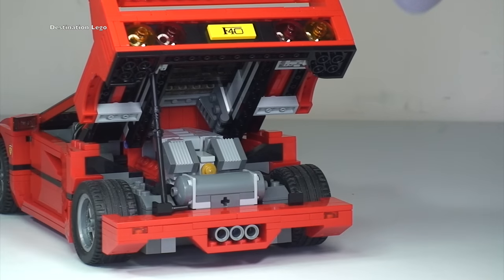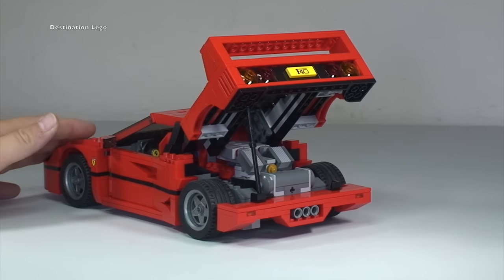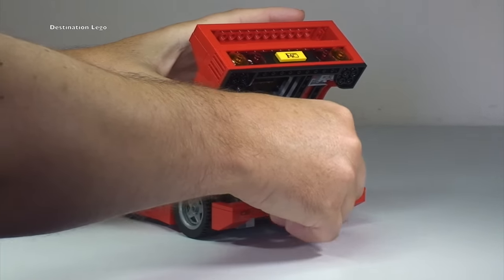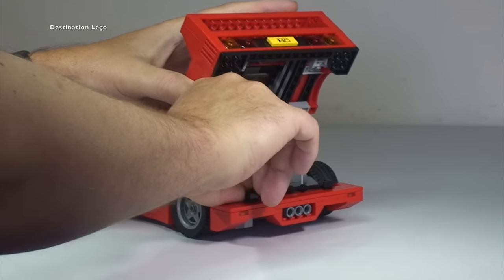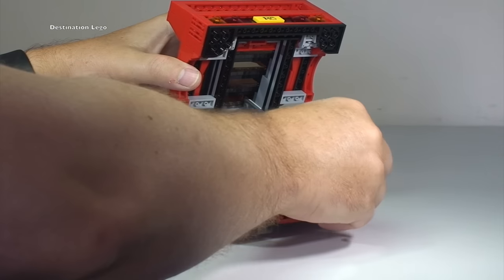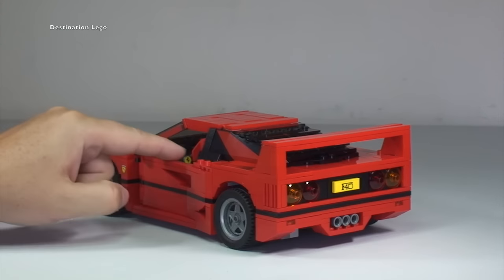So there we get to see the rear engine compartment for the Ferrari F40, and there you get to see that at a slightly different angle. Just simply put the mechanism to hold that open back down and that back piece just simply folds back down.